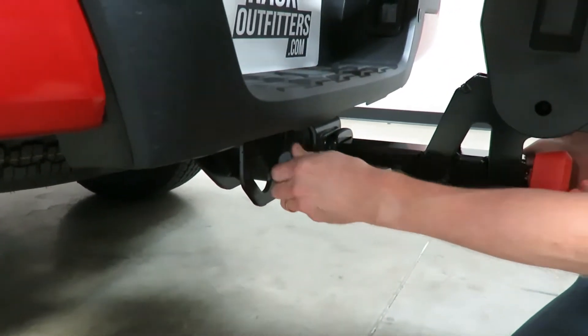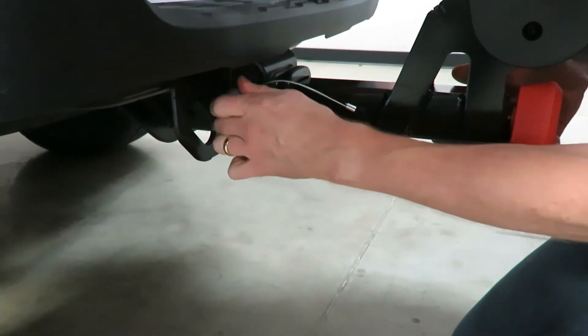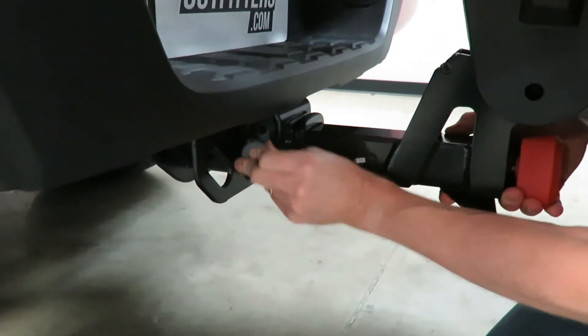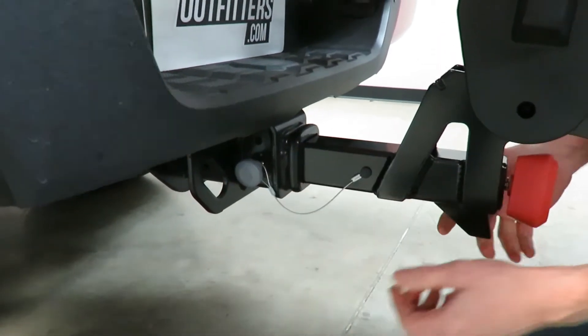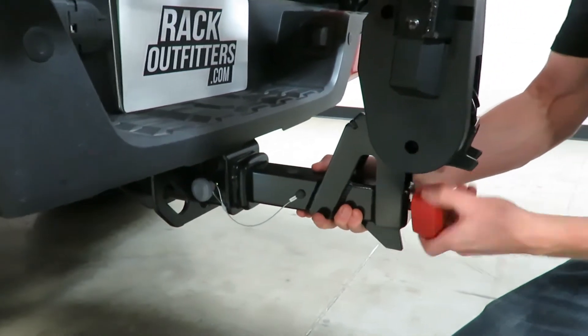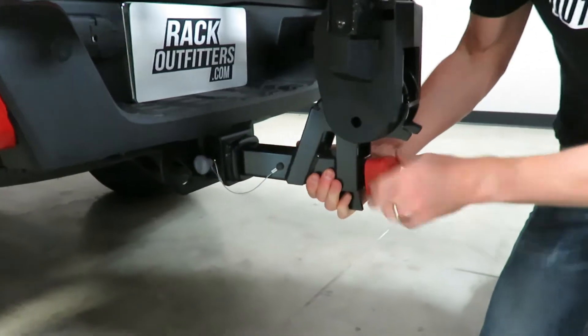There it is — there's also a little detent ball there which, once it inserts through that hole, keeps it in place so you don't have to worry about it coming back out again. I'll pull back on it slightly just to put a little added pressure on that pin, and here with this red knob I'm going to tighten that up.